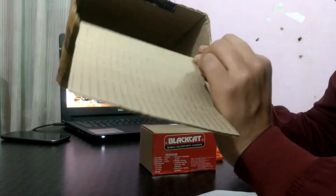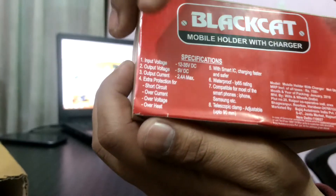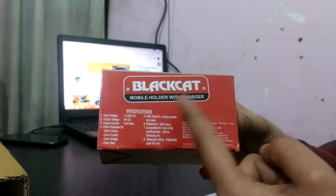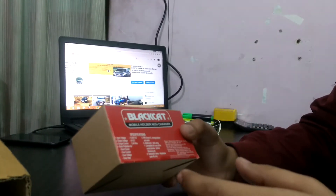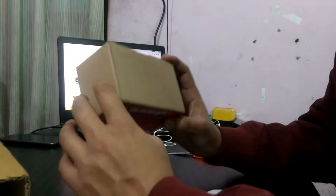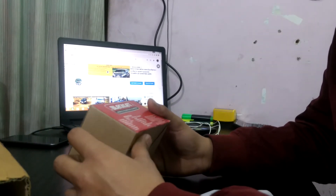There is nothing else in this box — only this Black Cat mobile holder with charger. You can see the specifications and details on the back. Here you can see the barcodes and model number. The company is Black Cat. I am not sponsoring or promoting any company — you can buy any brand's mobile holder from any website or store.